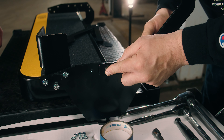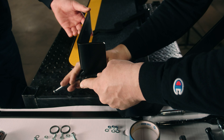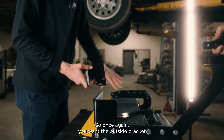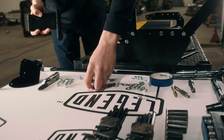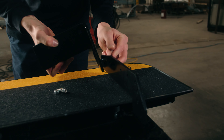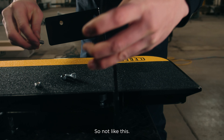Now we can move on to the rear brackets — you have the rear inside and the rear outside. Once again, you want the outside bracket on the inside of the frame. You don't want it like this, you want it like this, just like the front. And then the rear inside bracket goes on the outside as well — not like this, you want it on the outside.